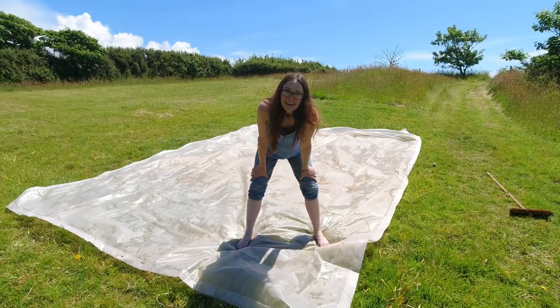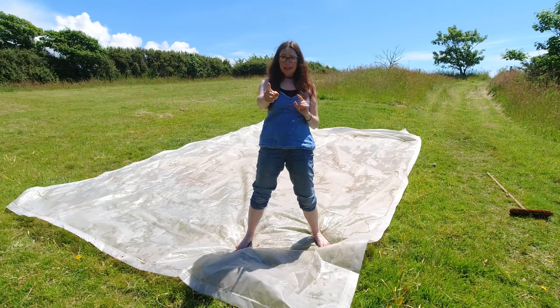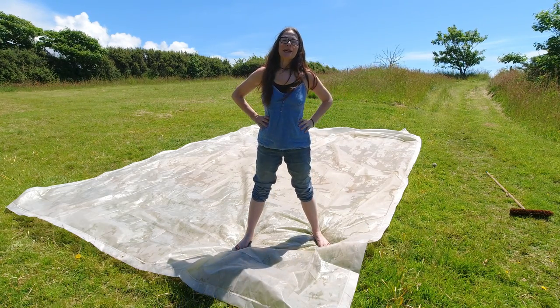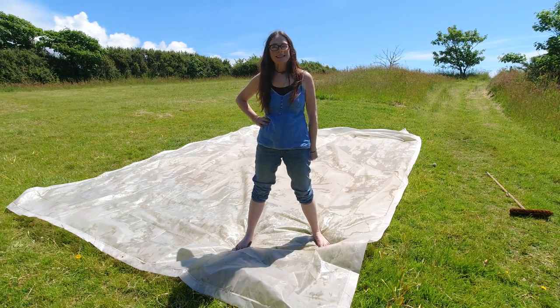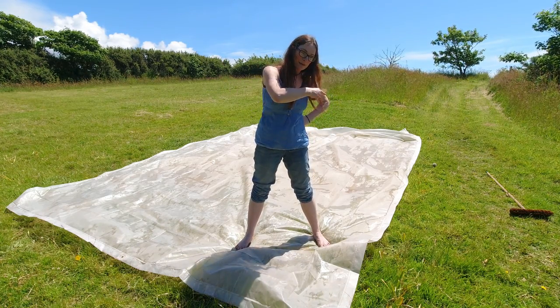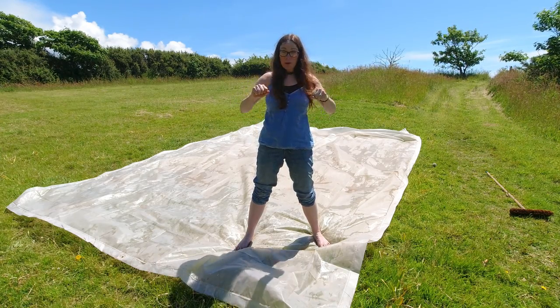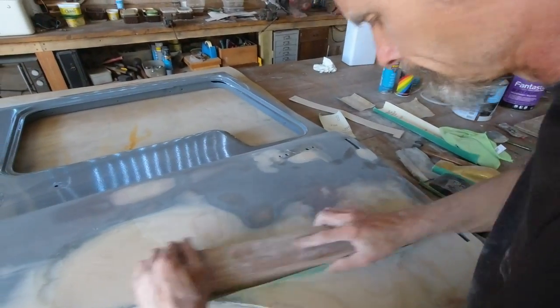We've finally finished our sandblasting — this is a good day. So I'm getting out into the sunshine this morning and I'm going to be scrubbing the tarpaulins to get all the sand off before we do the top coat. Tim's inside the barn doing more sanding, so I thought I might skive off for a little bit.